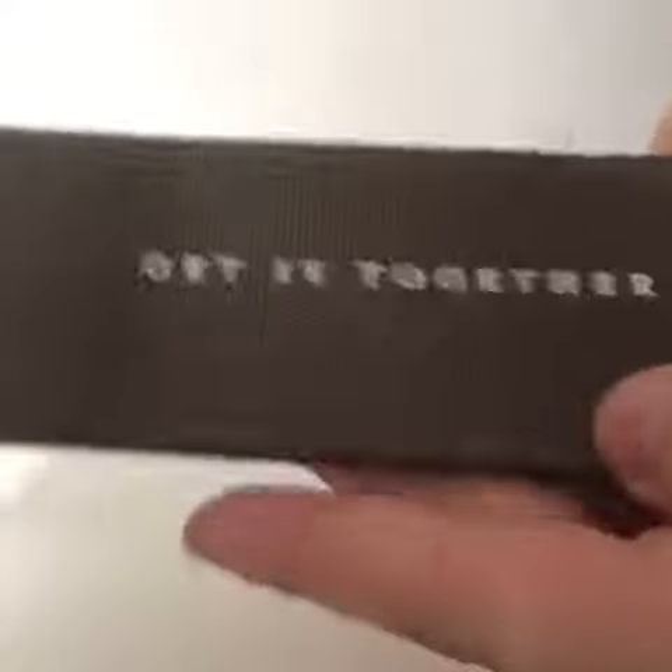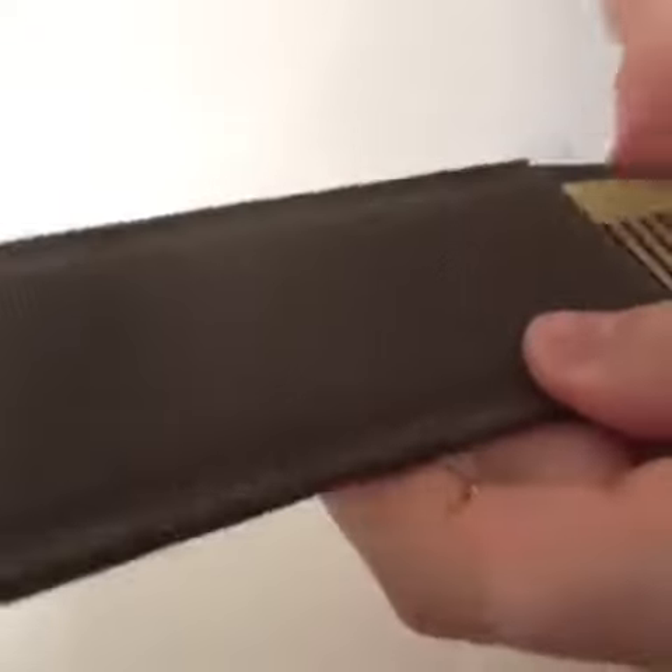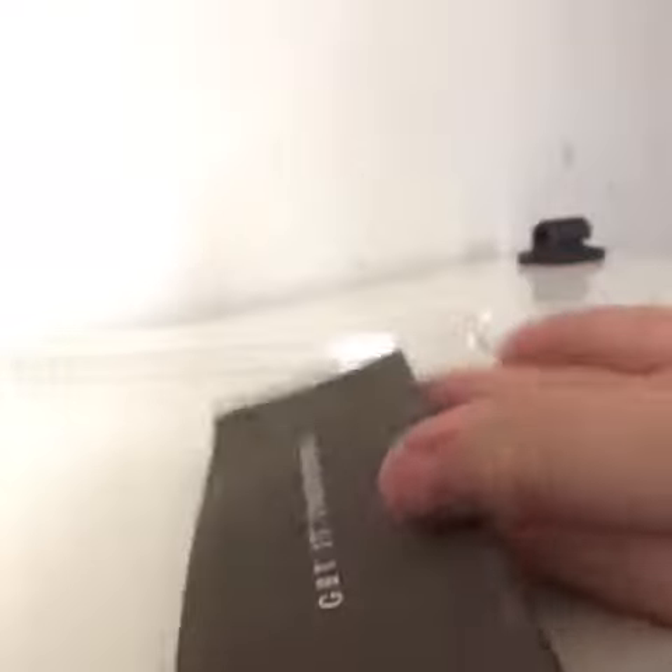It has the Get It Together saying on it, the logo, and it's a durable comb. It's of quality. Even the sheath's good quality — it's not going to rip.